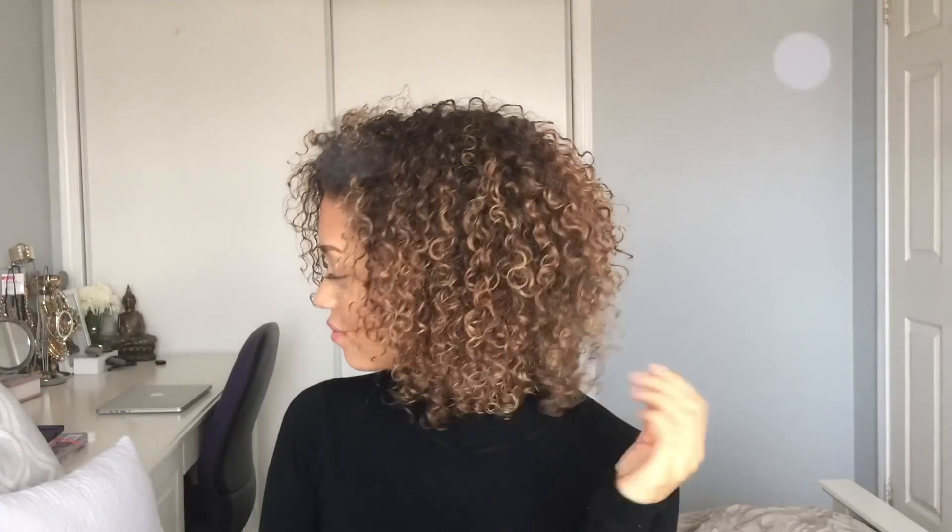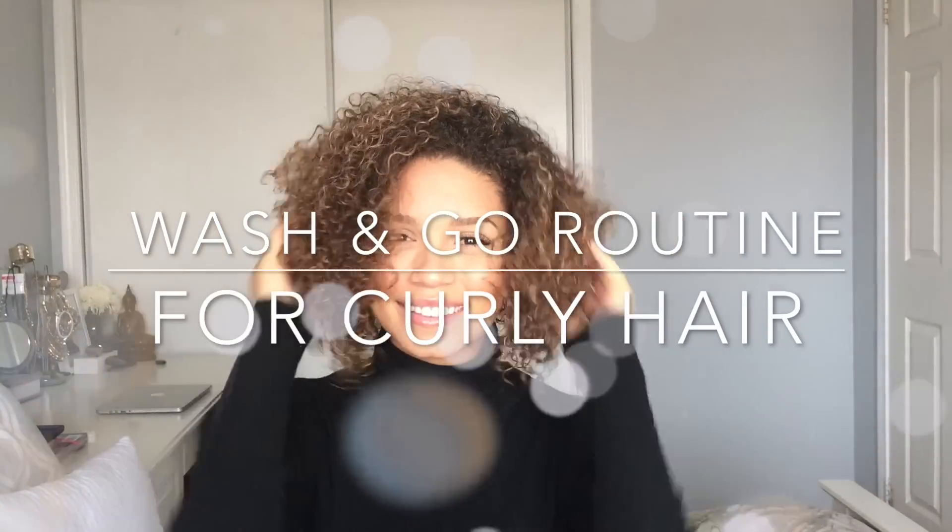Hey guys and welcome back to my YouTube channel. For today's tutorial I'm going to be showing you guys how I style my curly hair. This is usually what I do when I want to give my hair a break from all that heat styling, so if you'd like to see how I achieve it then just keep watching.